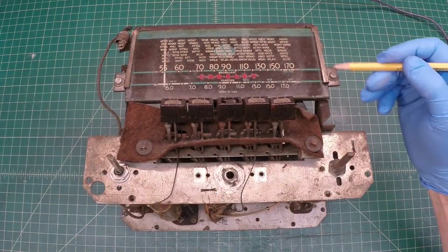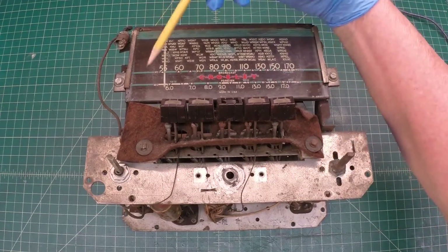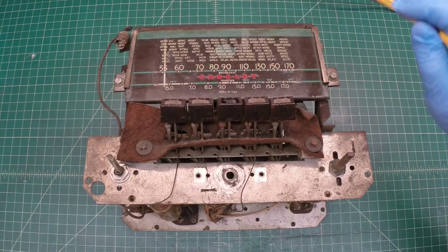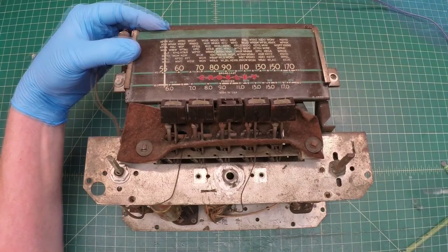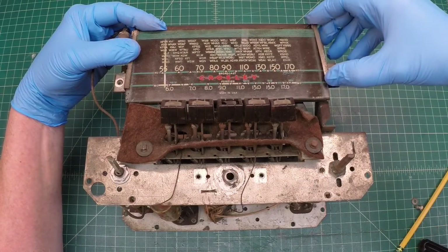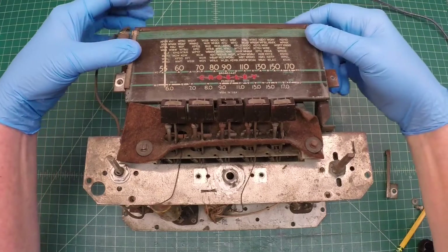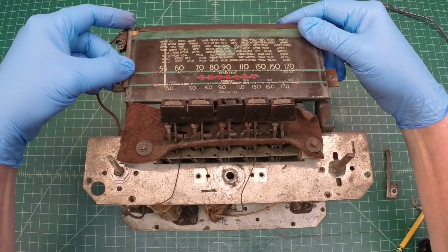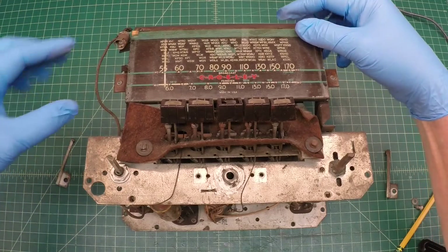Here we have just two fasteners that hold the dial glass in place. I'm going to go ahead and get those removed and get the dial glass over to the side so I don't have to worry about breaking it. Removing those two supporting brackets — you can see there's typically some foam or rubber placed in between that butts up against each side of the dial glass.